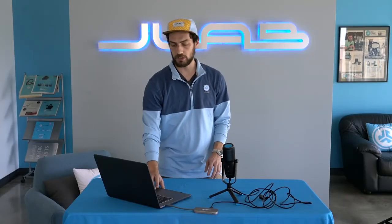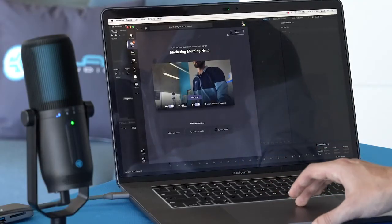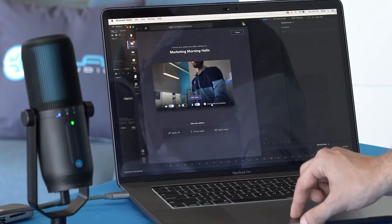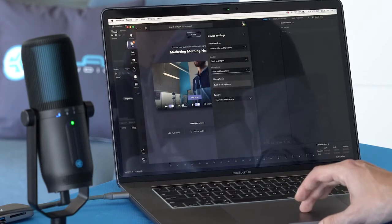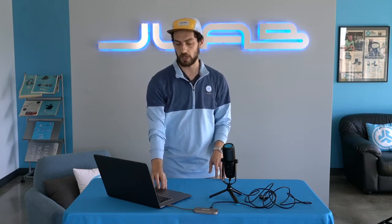At JLab we use Microsoft Teams. If you want to use the mic when you're doing a call there, it's super easy. When joining a call, bring up that window and you'll see the microphone option. Go to Internal Mic and Speakers, and under Microphone change that to Microphone — that's our Talk Pro. And if you want to monitor with headphones plugged into the mic, change the speaker to Headphone, which is the headphone jack on the Talk Pro.